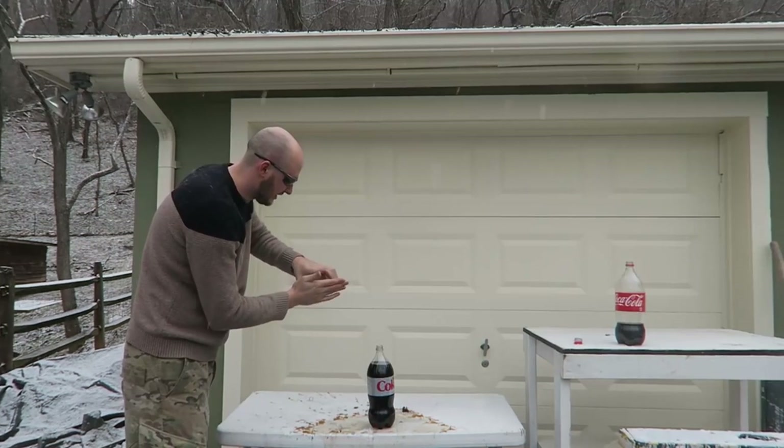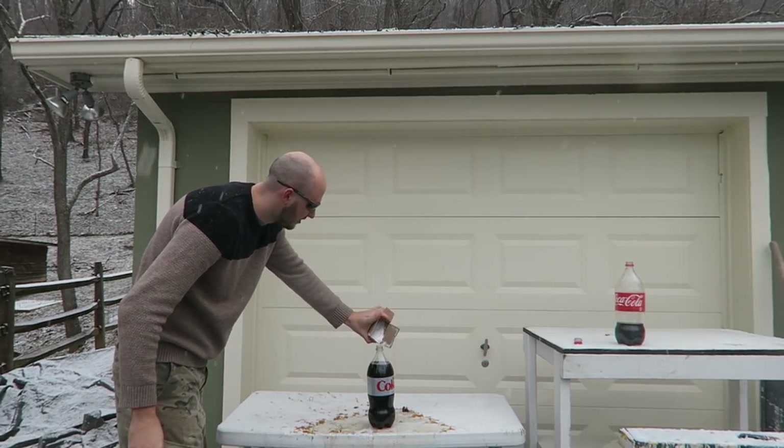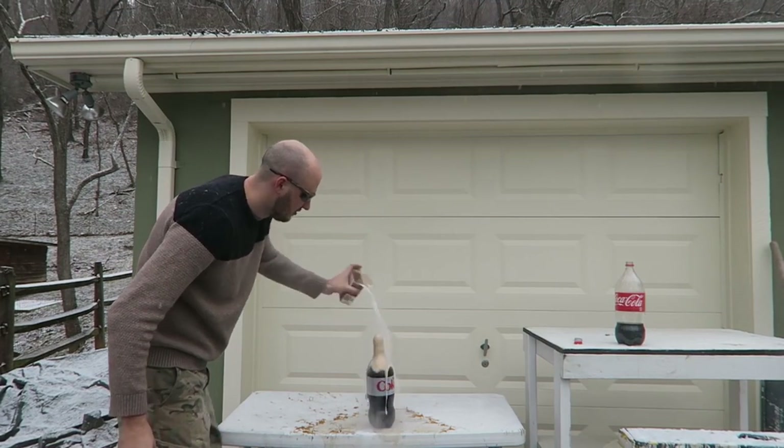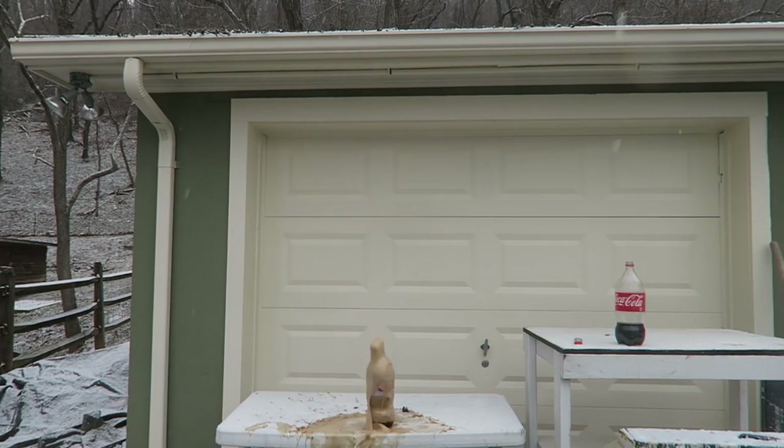Again, brand new bottle. Got the baking soda — hope you're all ready for this. I am. Whoa! Oh my god! That went way over the roof of the garage. That's awesome!